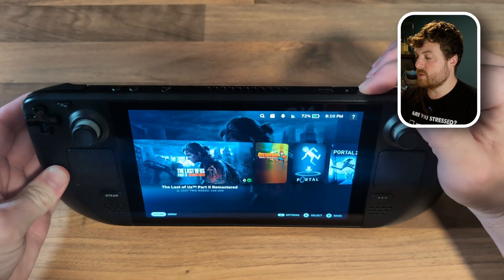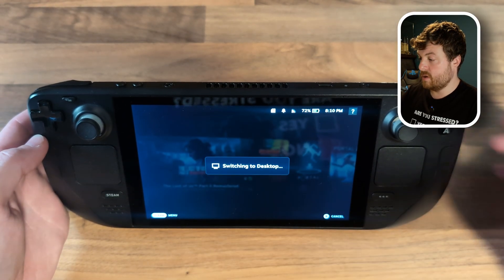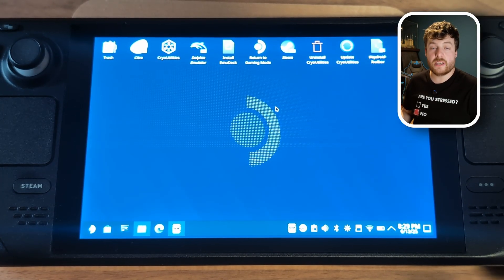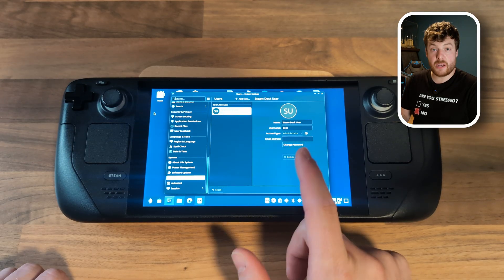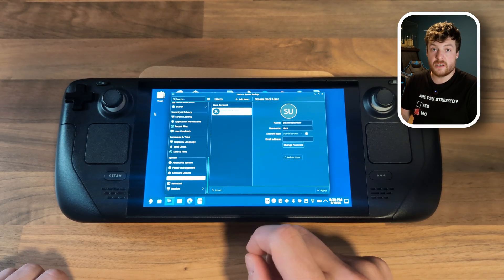Now you need to boot into desktop mode — hold down the power button and select 'Switch to Desktop'. Once you're in desktop mode, the first thing we need to do is set a super user password. If you've already done that on your Steam Deck feel free to skip ahead, but if you haven't I'll show you now — it's really simple. Go to the menu, select the icon next to where it says 'Steam Deck User', and once that loads up you should have an option to set a password. Just set a password and make a note of it because you will need it later in this process and for other things on your Steam Deck as well.